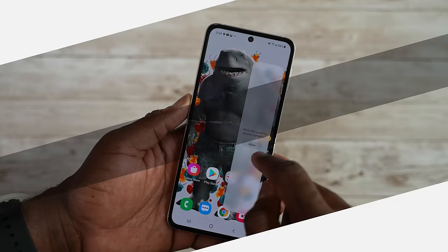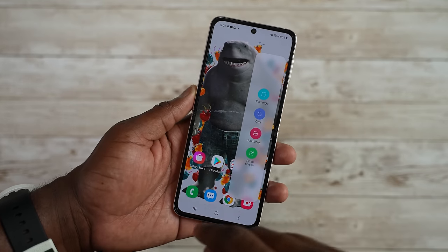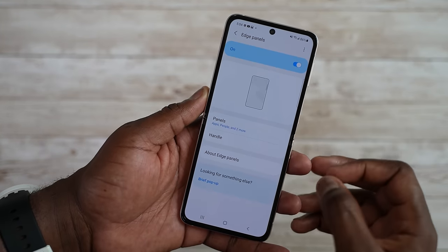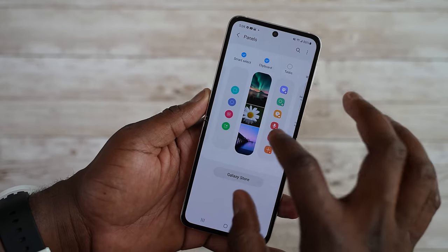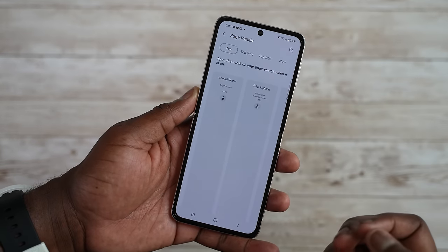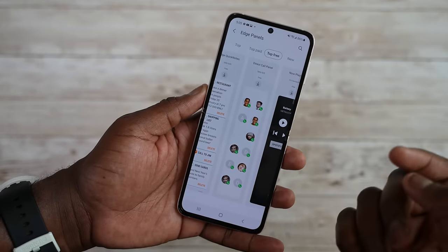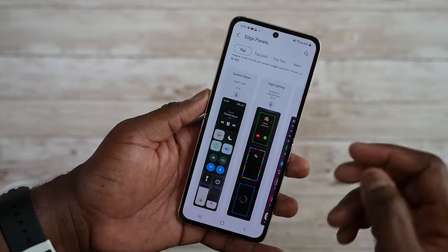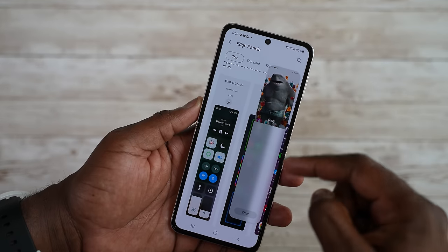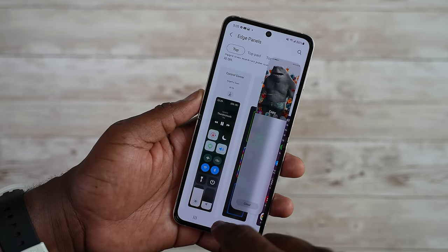You can customize the edge panel and get more panels by going to Settings, under Display, go to Edge Panel, and then go into Panels. You can select the panels you want, add a few panels there, and then go into the Galaxy Store to either purchase panels or download some free ones. There are quite a few panels to go through, and it adds more usability to your edge panels — especially having a clipboard panel where you can quickly access things you've copied and paste or use them in different places.